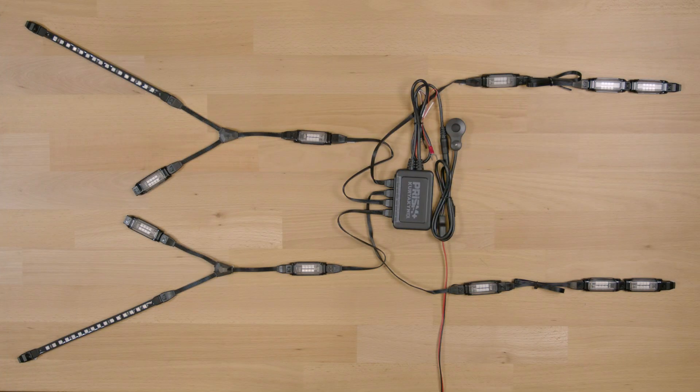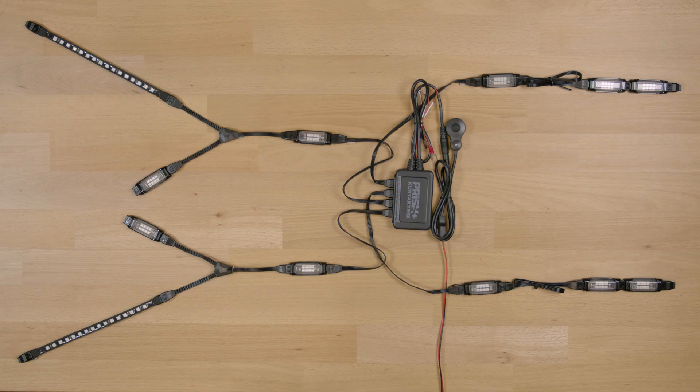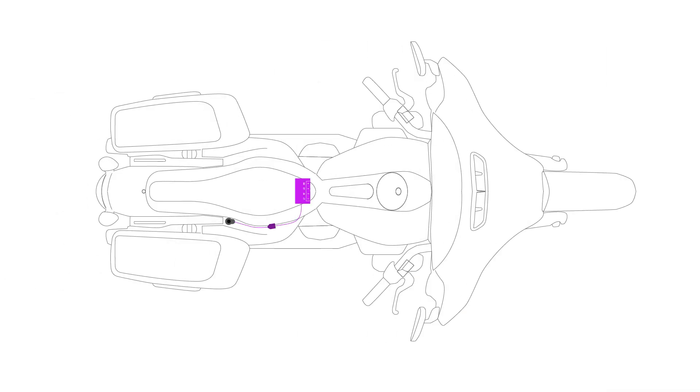First you're going to need to gain access to the battery to install the Bluetooth controller and the battery voltage monitor wire. The battery voltage monitor wire gets connected to the positive terminal of the battery. Once the controller is installed, it's time to connect the extensions and lights.